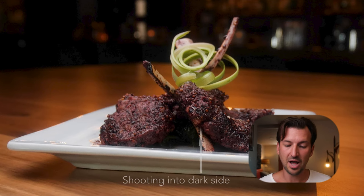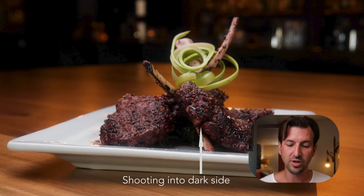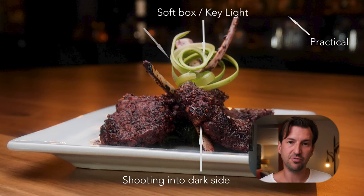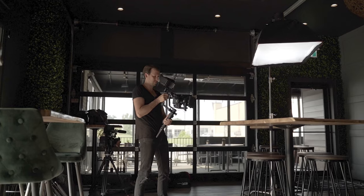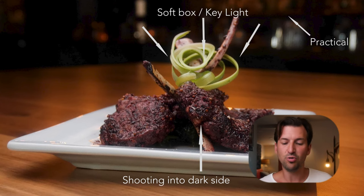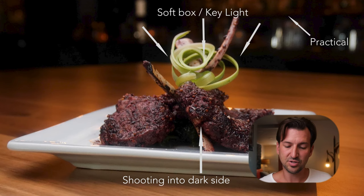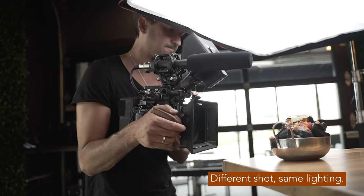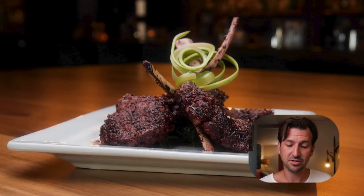Now we've got this shot of presenting the food. We have a bunch of practical lights in the background creating depth and atmosphere, and then we have a softbox over top of the food creating a nice skylight look. We can see all the colors and the grill marks — it just looks beautifully lit. All I did was throw the softbox overhead, turned off the other lights in the room, used some practicals in the background, and it looks great.